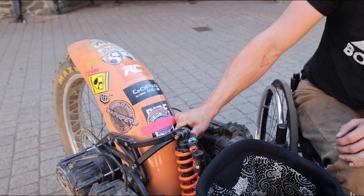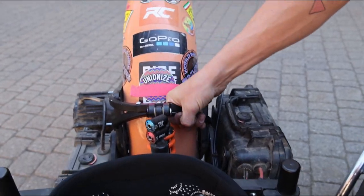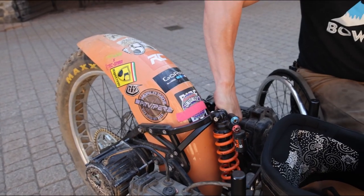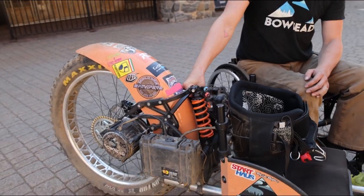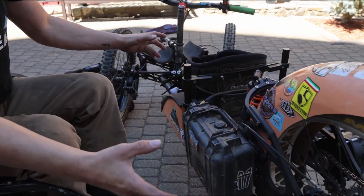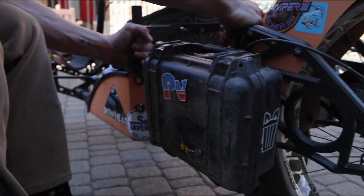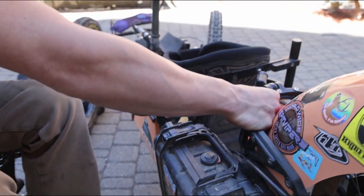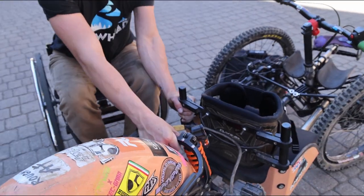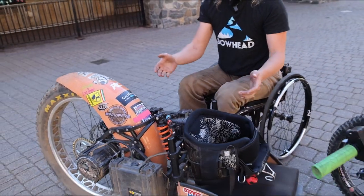One of those being here at the shock tower, where all the force of this bike being ridden comes through. This makes a great grab point if you need to pick up the bike, and grabbing it here your fingers aren't near anything that rotates or moves to pinch your hands. The second fantastic grab point in the rear frame area is right here on the seat mount. You can grab both of these points if you have two liftees loading the bike, with somebody on the front and somebody on the rear. This makes a great point to pick the bike up and have good control.